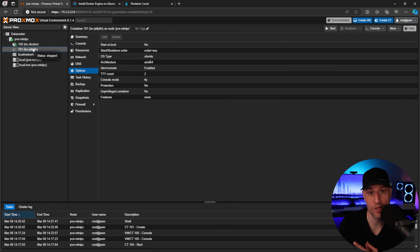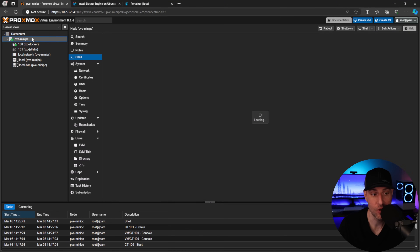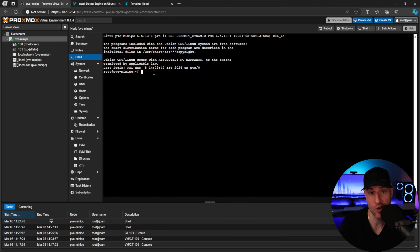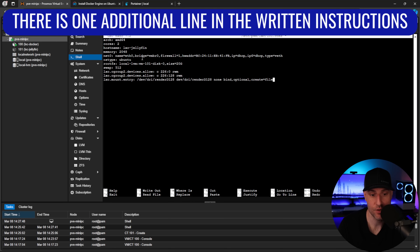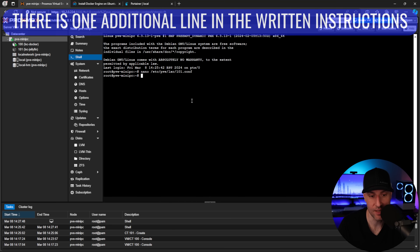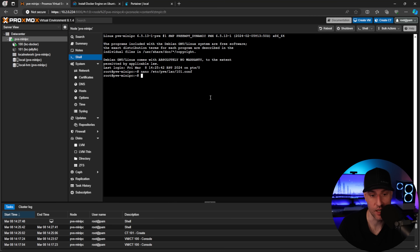The next step is modifying the LXC configuration file to pass the GPU from the host to the container. We edit the file at 101.conf — 101 being the LXC container ID for Jellyfin. We add three lines at the bottom of the default configuration file which pass the integrated GPU directly to this container, then save the changes.